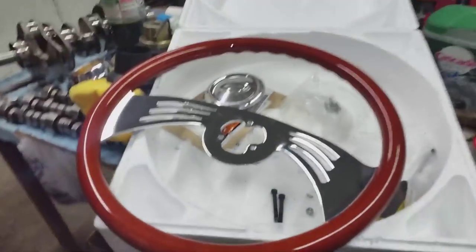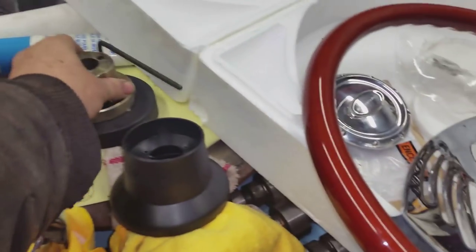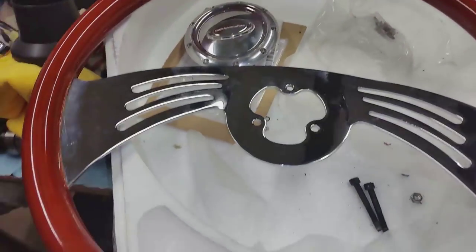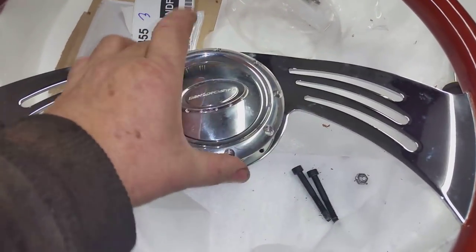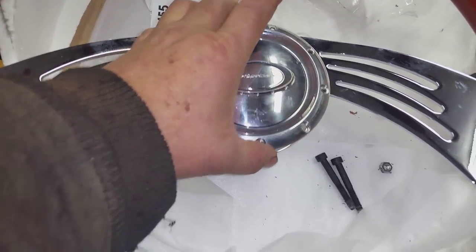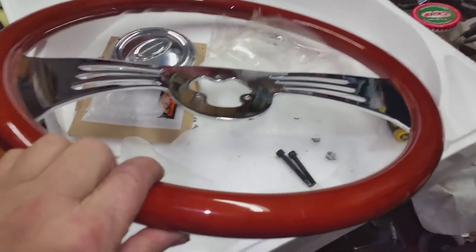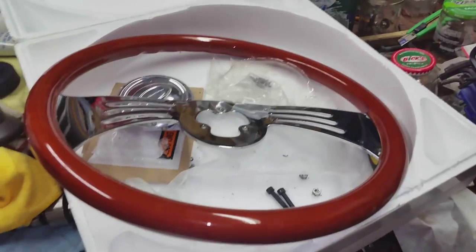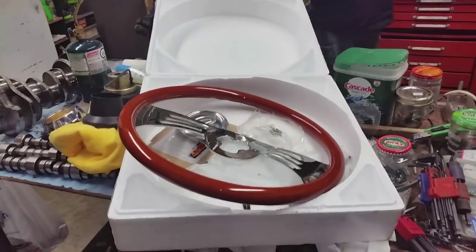This is the steering wheel I got for it. I've taken all the original hub adapter parts off of it and I've got to adapt it to the other steering column. The horn button will go on it on the column. This doesn't have as much dish in it as I anticipated, so that column might have to come up a little bit. I'll mount it on there and then get dad to sit in the chair and we'll figure it out.